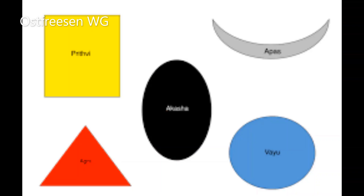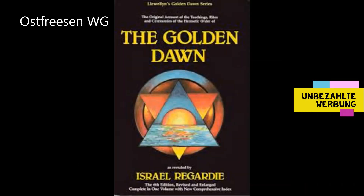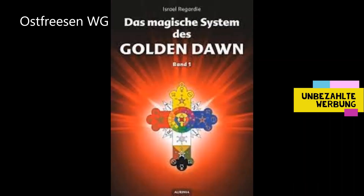Wenn ihr in euch selbst die Elemente nicht kontrollieren könnt, werdet ihr wenig Erfolg haben, dies im größeren Maße zu tun. Ihr könnt beginnen, dieses Gebiet eures magischen Lebens zu beherrschen, indem ihr alles über die Tattwa-Symbole lernt und sie verwendet. Der einzig wirkliche Weg, jede Art von Magie zu erlernen, ist der, es zu tun. W. E. Butler bemerkte einmal bedauernd: Man lernt so viel mehr durch Fehler. Vieles mehr über die Tattwas könnt ihr aus den beiden Bänden "The Golden Dawn" lernen, die von Israel Regardie herausgegeben wurden – auf Deutsch: "Das magische System des Golden Dawn".